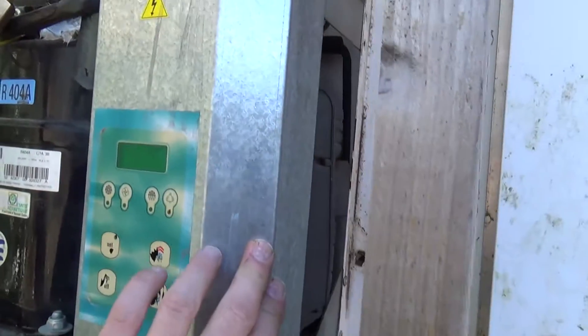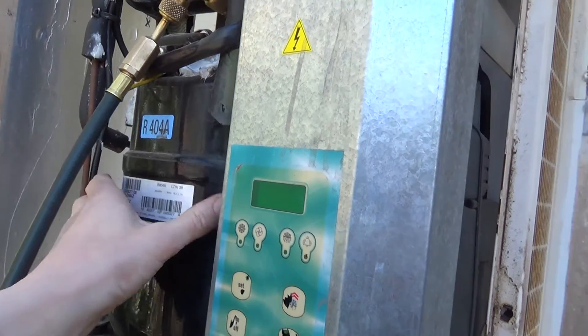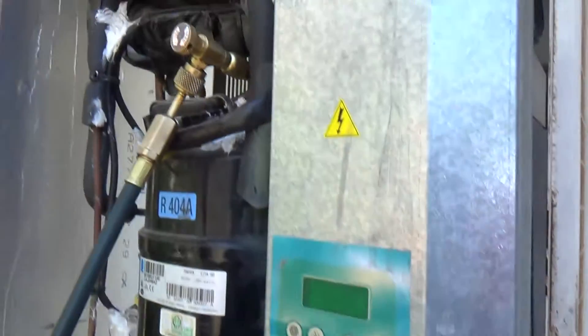Right, the electrics checked out. The winding toned out okay, so it sounds like this is a mechanical problem. There's a lot of oil here underneath that box. We've put the gauges on there.